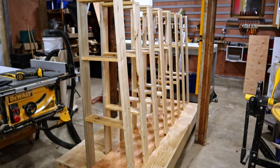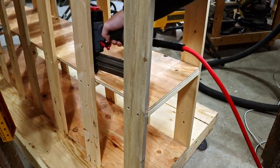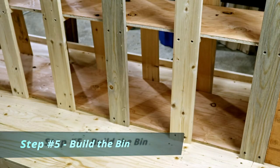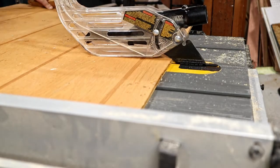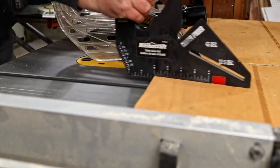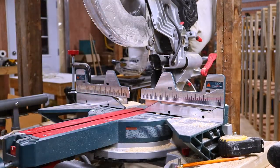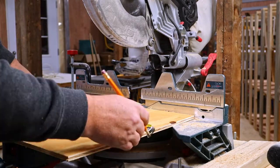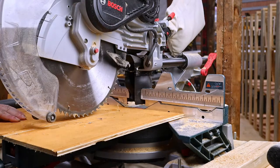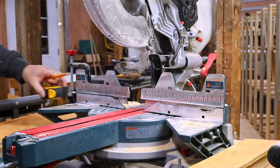Once all the A-frames are in place, it's time to add the shelves. Now that the shelves are in, it's time for the next step. These areas here will need to be filled in or scraps will end up falling into the shelving area, and I don't want that. So I'm going to use this scrap siding — this is stuff from the chicken coop build. I cut them to size and attach them with brad nails.